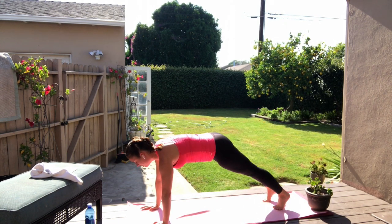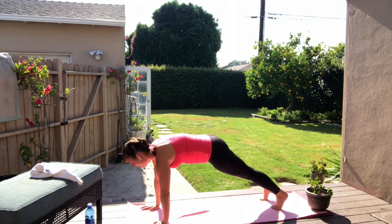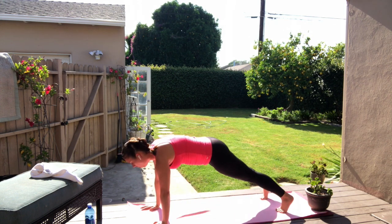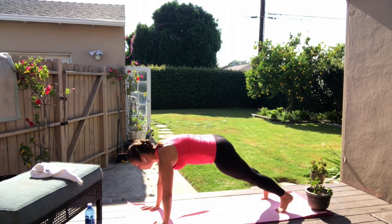Four, three, two — last one to the right side. Here we go, hold. Big breath, inhale, exhale. Hold for four, three, two.